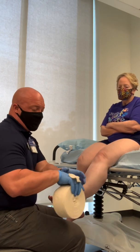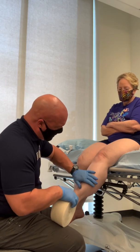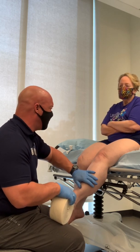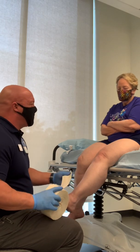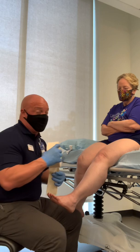This is the largest diameter we have of compression stockinette. Usually, a leg of this diameter, I would probably use 4, if not 5-inch compression stockinette, but we're going to make this work today. Because of the diameter challenges, we're going to measure a little bit greater than we normally would.